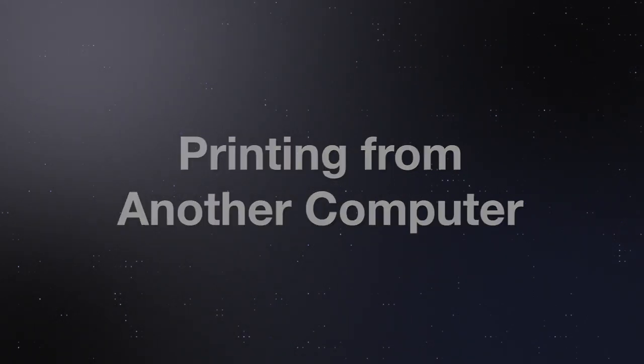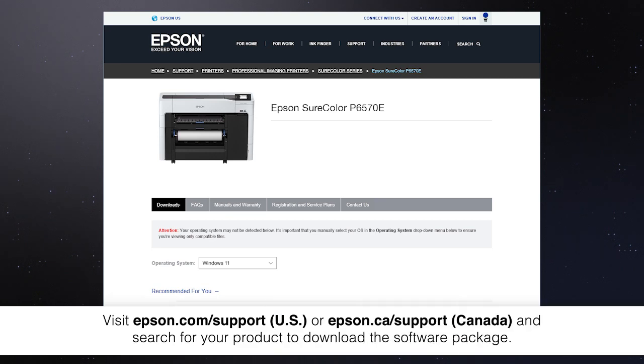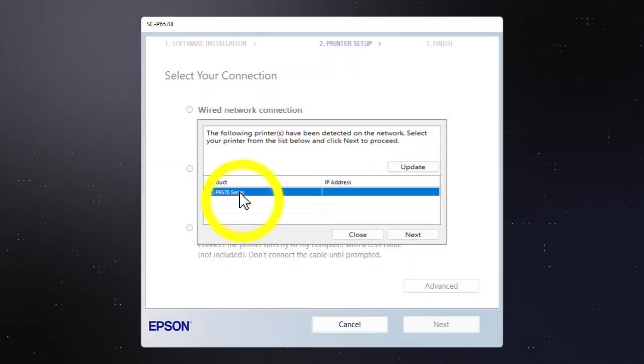If you want to print from another computer, download and run the product software package from the Epson support site. At this screen, select your printer from the list and click Next. Follow the rest of the instructions on the computer screen to install the software. You can repeat this process for additional computers.